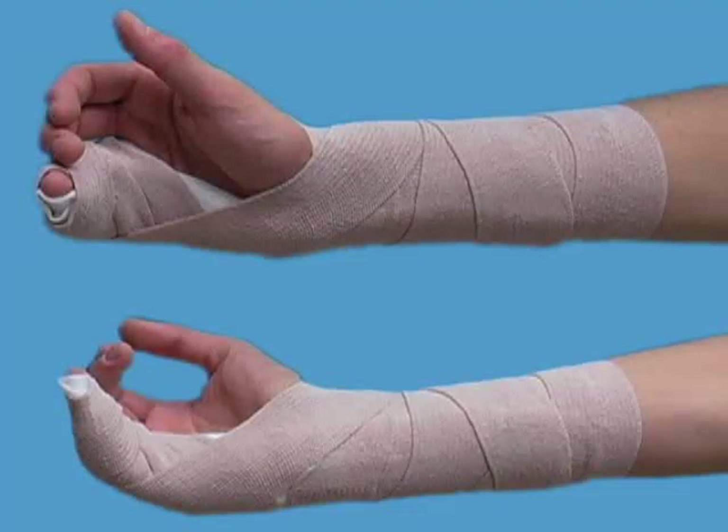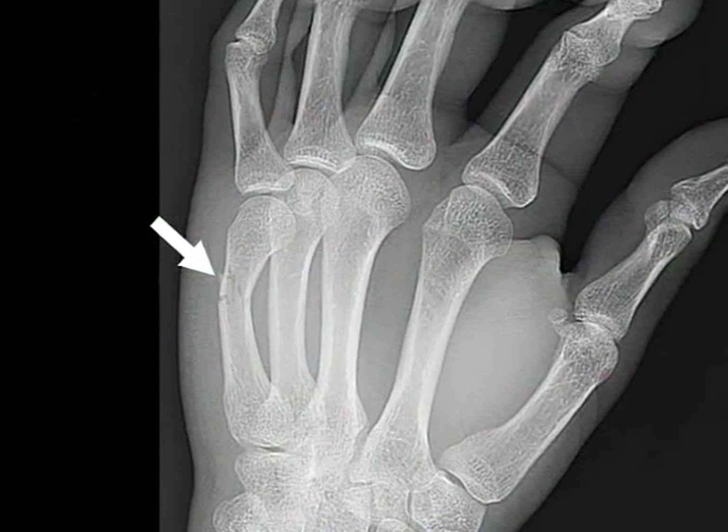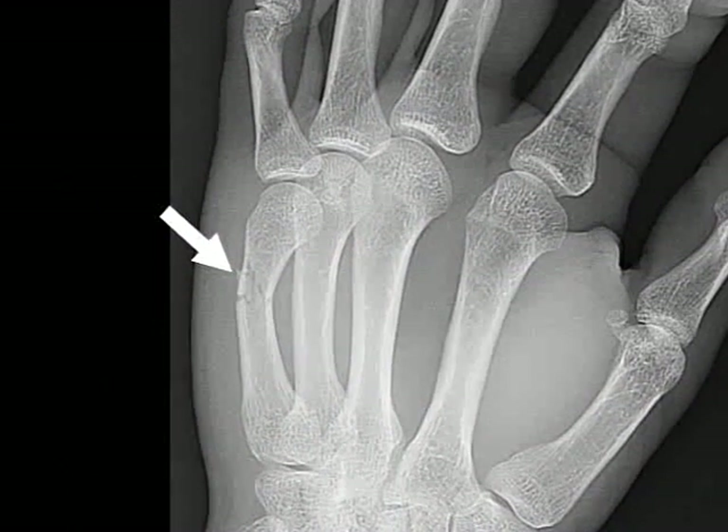The ulnar gutter splint is used to immobilize fractures of the fourth and fifth metacarpals and of the ring and little fingers. Pictured here is a fracture of the diaphysis of the fifth metacarpal, commonly referred to as a boxer's fracture.